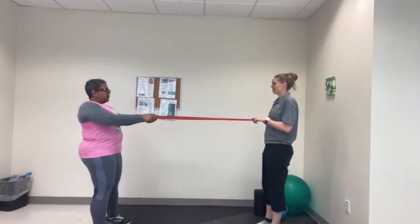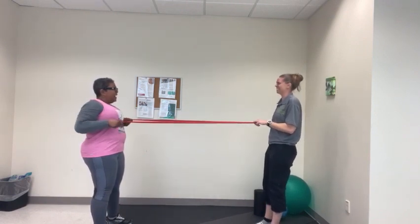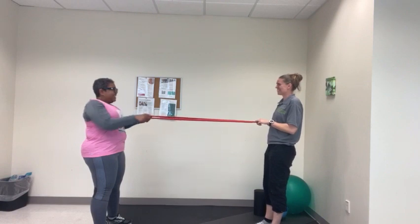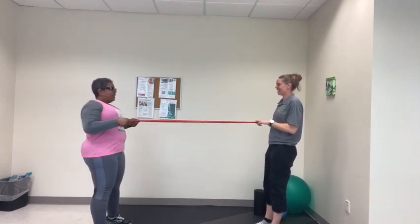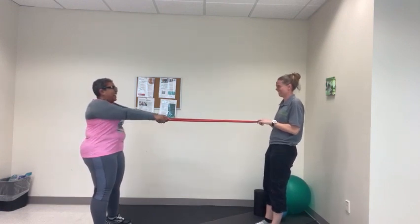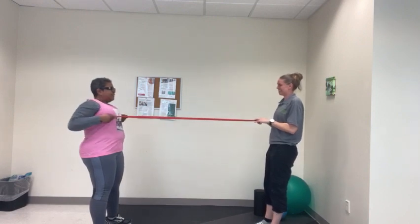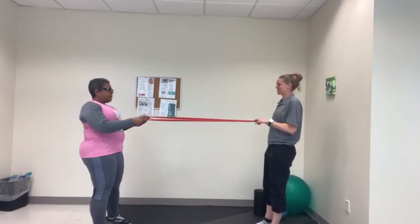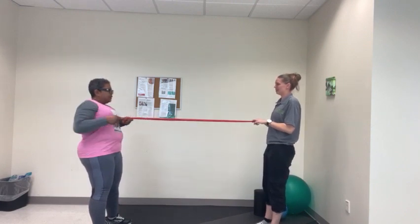Go ahead. 1, 2, 3, 4, 5, 6, 7, 8, 9, and 10.